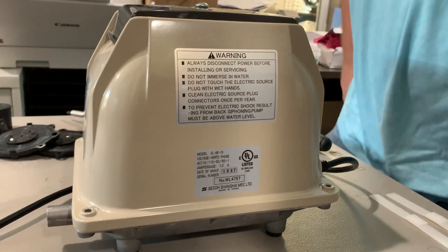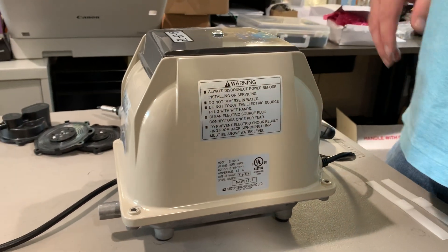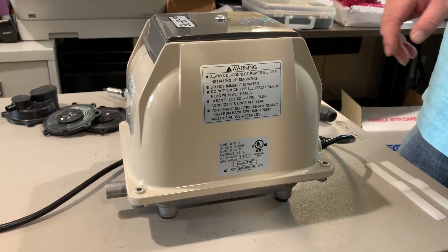Adam here with Wholesale Subjects Supply. We're gonna go over the Seiko EL8015 and how to rebuild it.